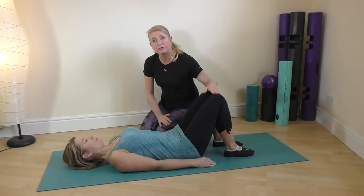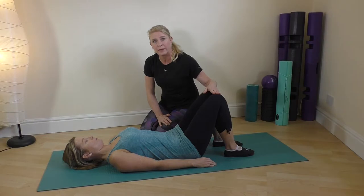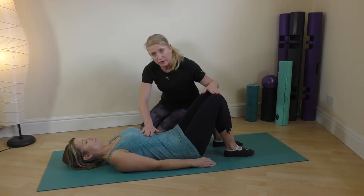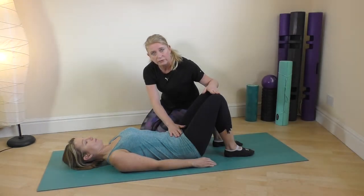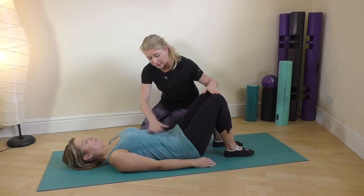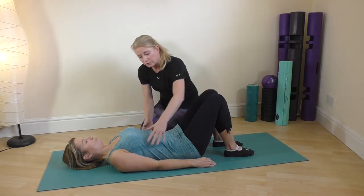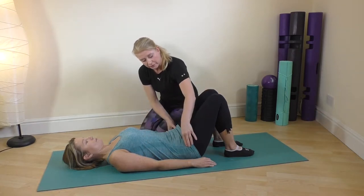We're going to run through the first three exercises that we would recommend you start with after you've had a baby. We want to start with just getting the breath right and getting the connection with the pelvic floor and the deep tummy muscles, so that we're building strength from the inside out. The first three exercises are: the breath, the pelvic tilt, and the pelvic bridge.